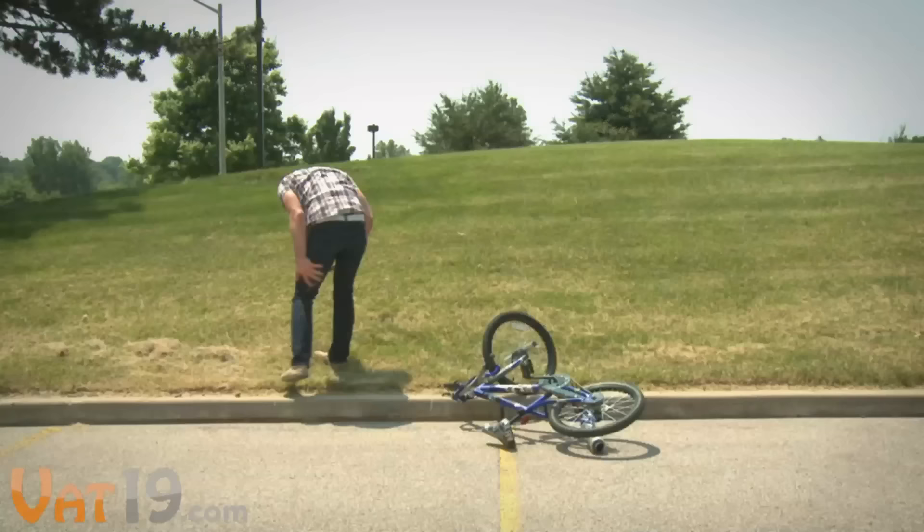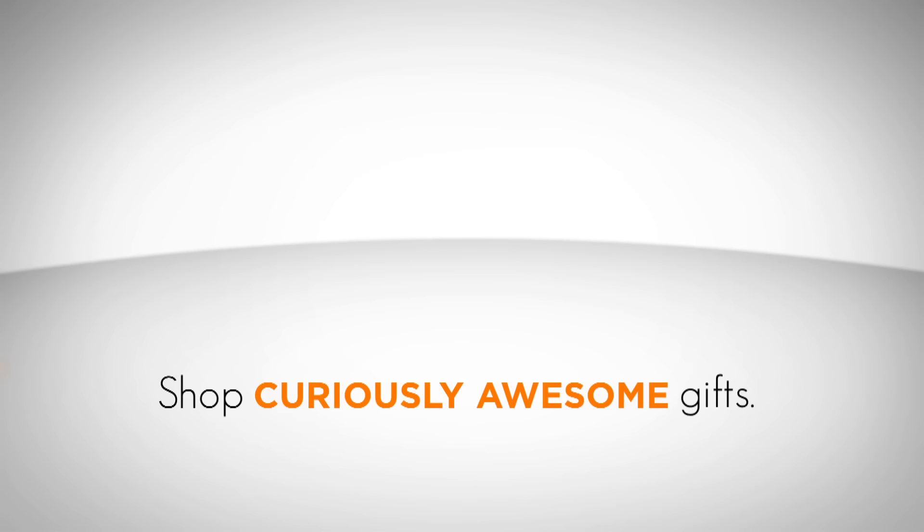So save the cards and clothespins, and transform your bike with Turbospoke. Buy it now at Vat19.com.